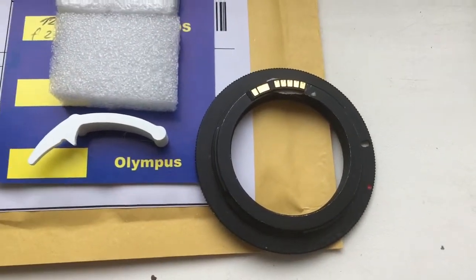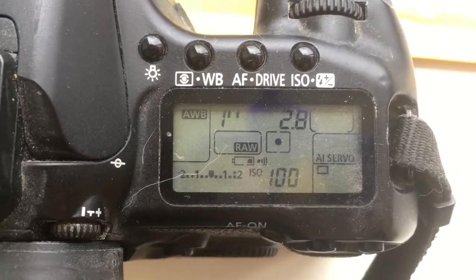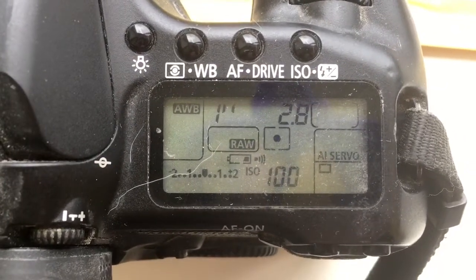Now I check your chip on my camera. Look, I pre-programmed focal length 12mm and aperture 2.8.